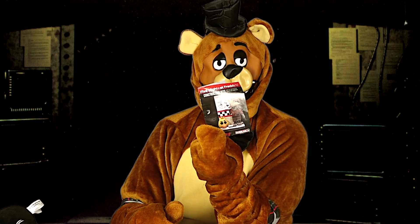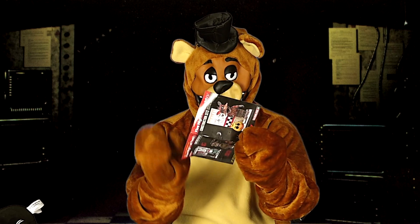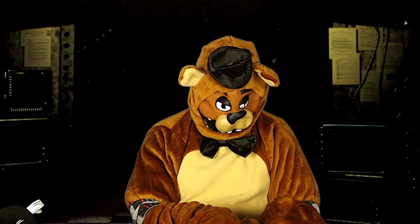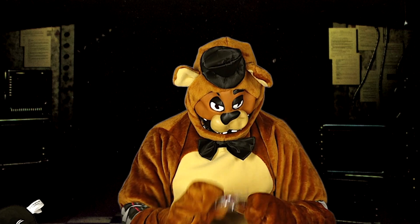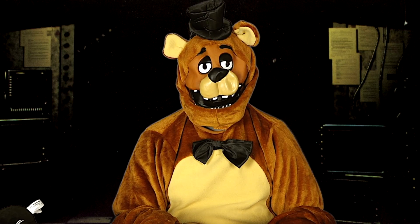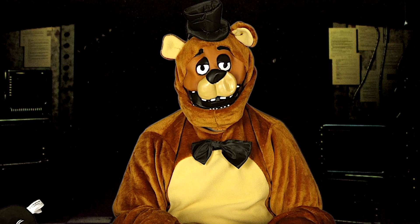It looks like it comes with 34 pieces. It comes with some instructions and on the inside it has this picture here. It also comes with some pieces and Phantom Foxy that's already assembled. So now I'm going to put it together and when I come back I'll show you what it looks like.